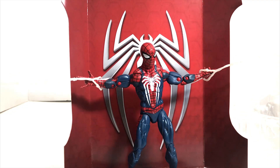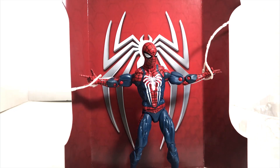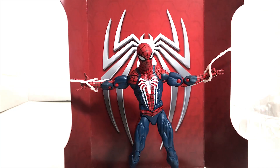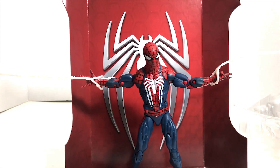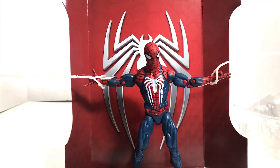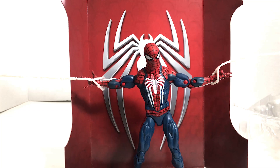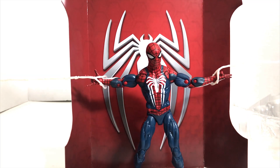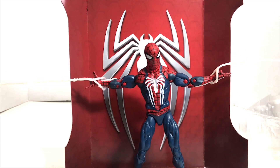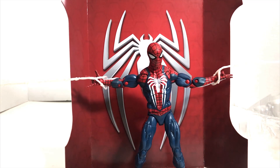I set up a pose here — he's shooting off the spider web from both sides, which looks pretty cool. You do need two hands to hold the spider web to do this. I like this pose and will probably use it for the thumbnail. That's the Spider-Man PlayStation 4 Gamerverse Marvel Legends figure — it's only exclusive at GameStop.